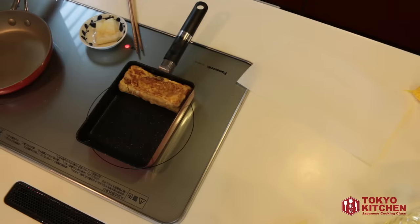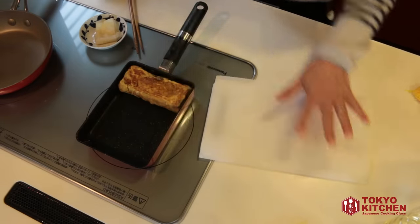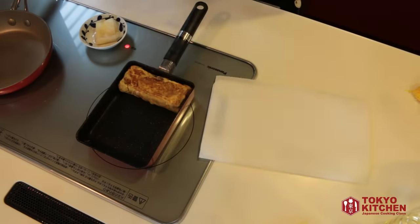If you try to cut it straight away it will fall apart, so let it sit for a while to settle. Prepare a sheet of kitchen paper, push the egg to the top of the skillet, flip it over onto the kitchen paper, and wrap it up to prevent it from drying out while it cools down.